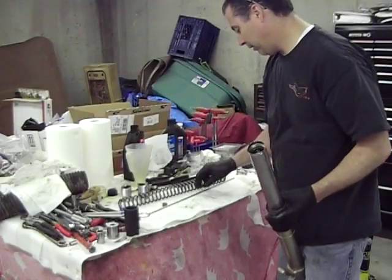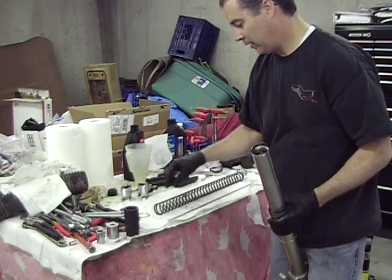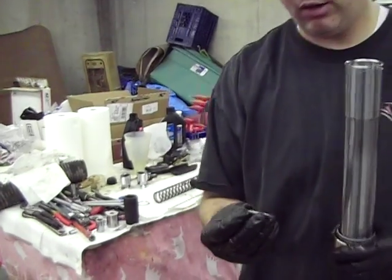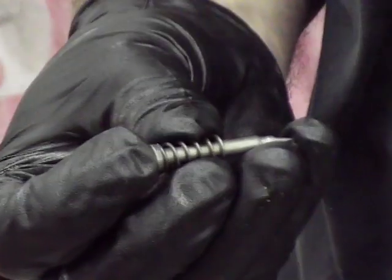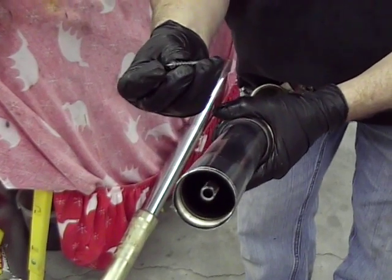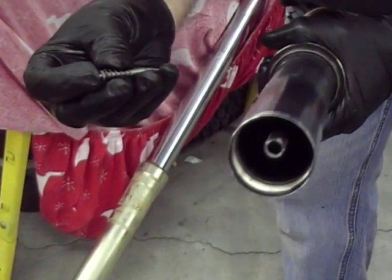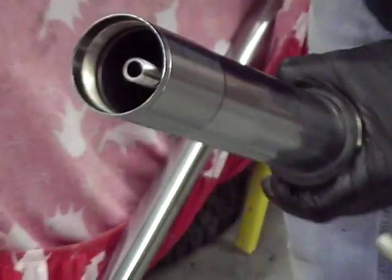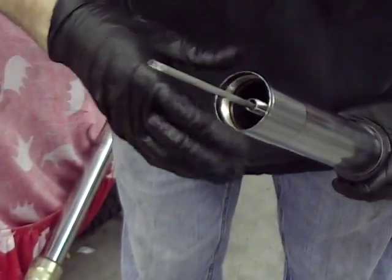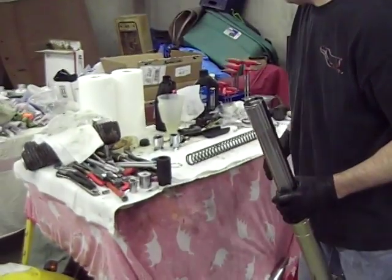We're getting ready now to put this piston rod in. Really important part right here — there's a little needle with a spring on it. This is part of the compression adjuster circuit. It has to go down inside of that center tube, followed by the push rod. The spring goes first because it pushes the push rod up on its own. We're just going to slide that in and let it go down to the bottom, followed by this push rod. Actually, it's part of the rebound adjuster — I misspoke saying compression.